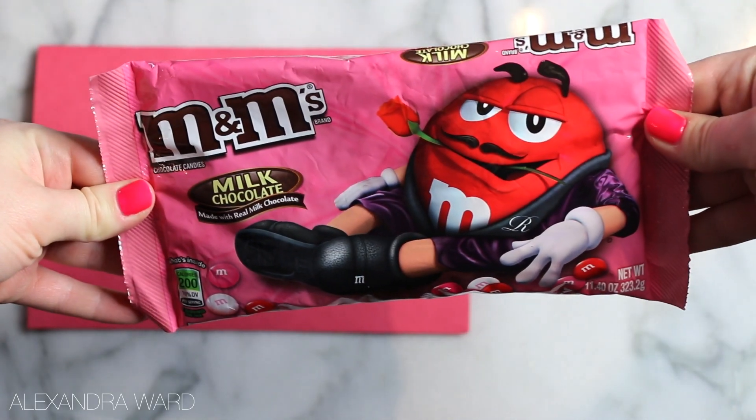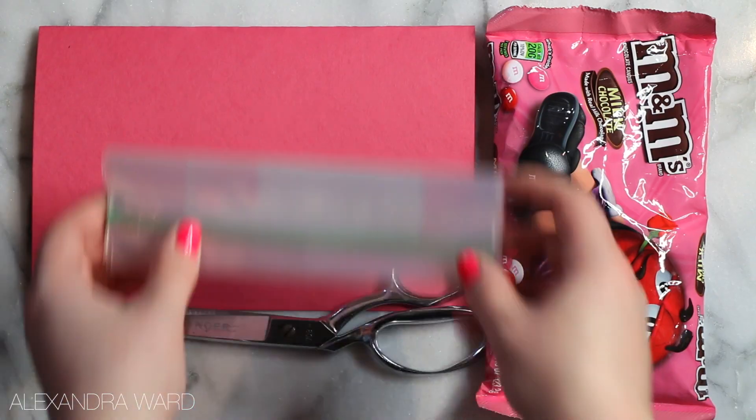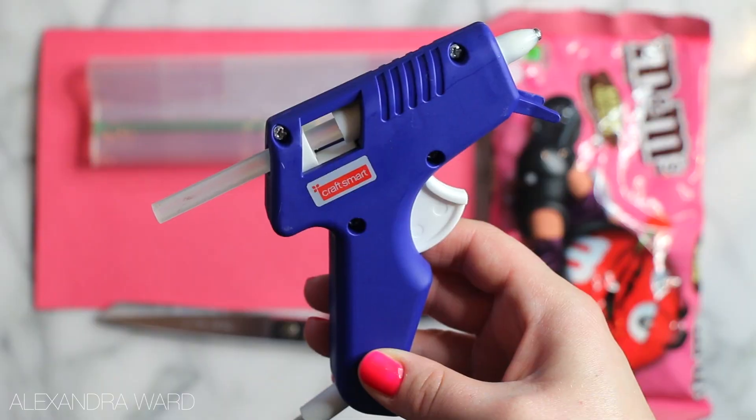For this, grab some construction paper, grab some candy — whatever candy you want. I chose M&Ms because I'm not a huge candy fan, but I do occasionally like me some M&Ms. You'll also need some scissors, a baggie, and a hot glue gun.